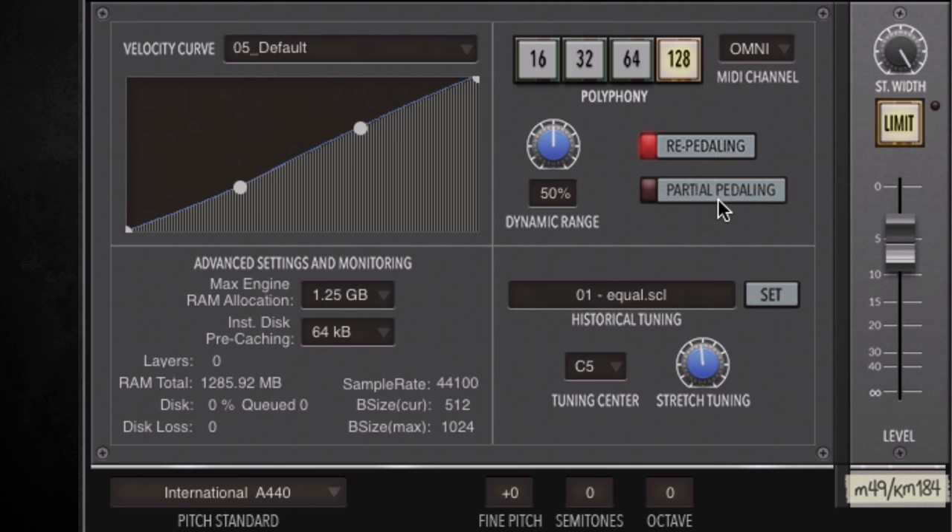We've got re-pedaling and partial pedaling, which are two entirely new features that aim to add more realism to pedal behaviour. Re-pedaling will catch a note with the sustain pedal after it's played, and partial pedaling allows you to use a continuous sustain pedal to vary the amount of damping applied. Finally we have a dynamic range dial and some more advanced tuning functions which allow you to load in new tuning description files.